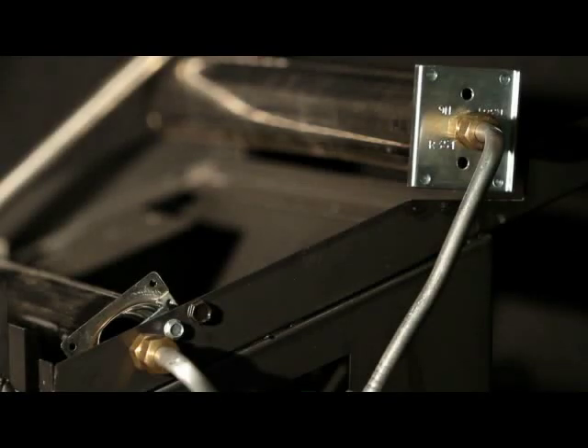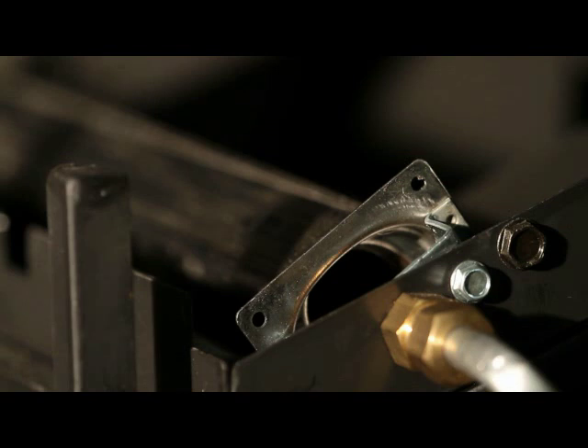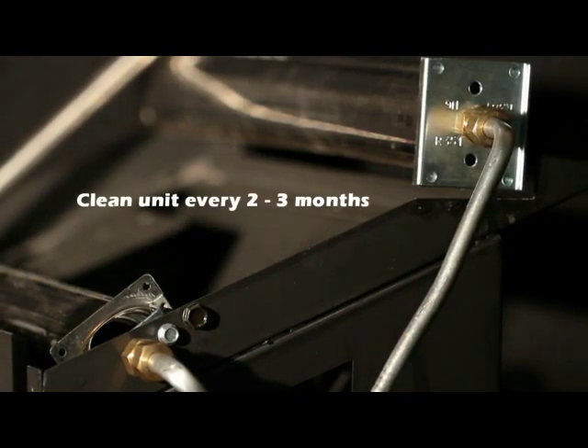The primary air inlet holes allow for the proper amount of air to mix with the gas to provide a clean burning flame. These air inlet holes should be kept clear of dust, dirt, hair, and lint. The air inlet holes need to be cleaned prior to each heating season. We recommend that the unit be cleaned every three months, or every two months if you have pets.